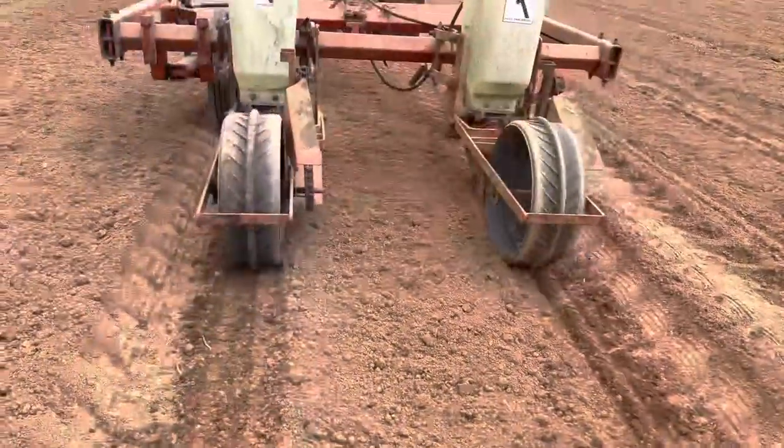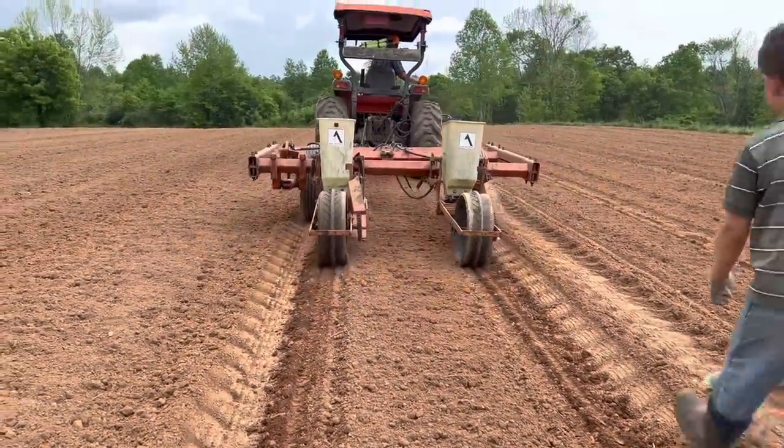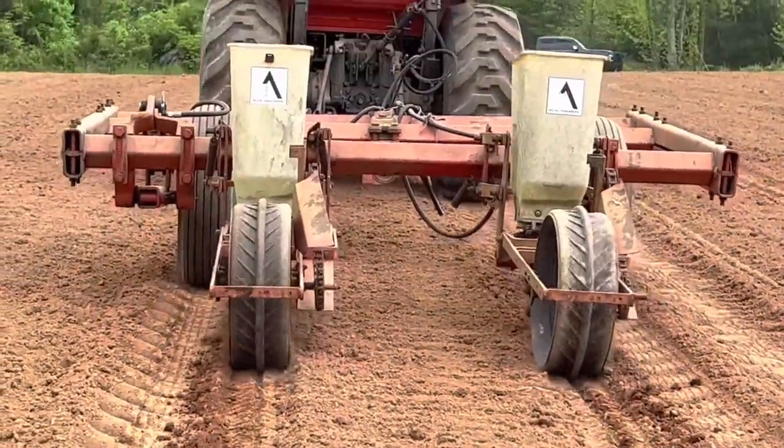That looks really good. I can see it's all about right here — can you hear it running cleaner now?